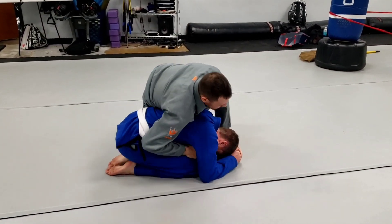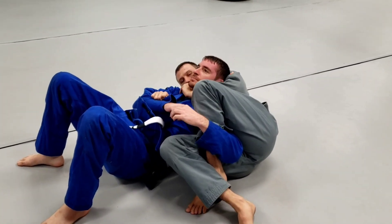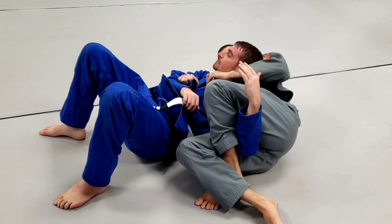We're here. Drop the knee in, get the arm out, pull. Roll. We're here. Deep collar — boom, pull up. Lapel — elbow up, wrap around.